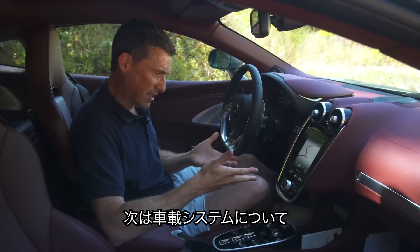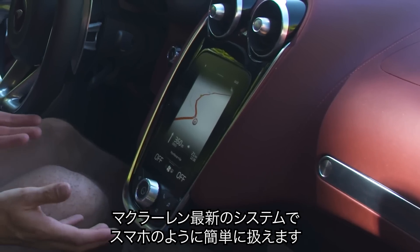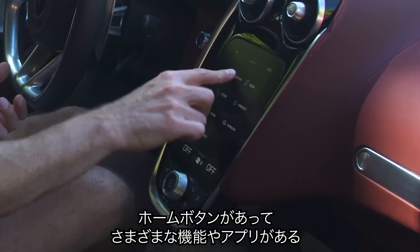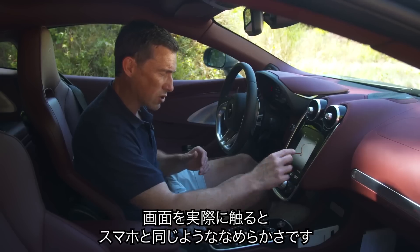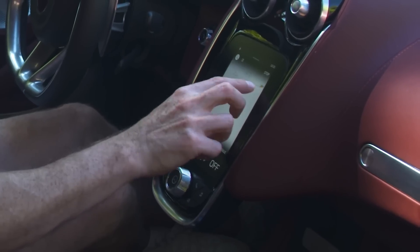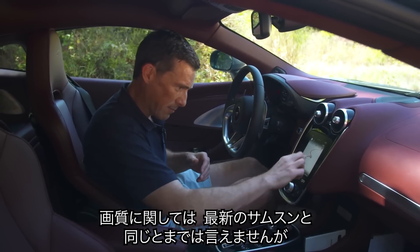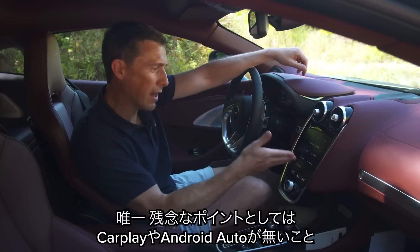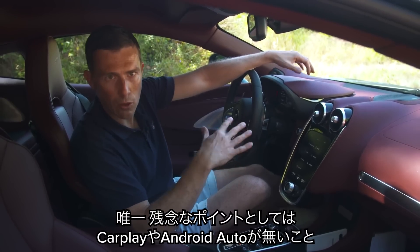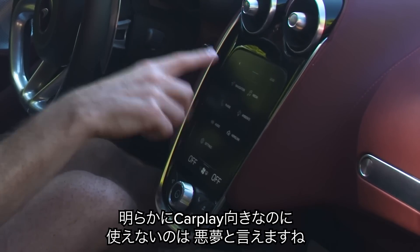The infotainment system is all new for McLaren and pretty easy to use — very much like your mobile phone, with a home button and scrollable apps. The screen is not laggy at all; it's as quick as your phone, though the resolution isn't quite as sharp as a Samsung S10+. The only complaint is it doesn't have Android Auto or Apple CarPlay, apparently because those systems won't work with this car's screen orientation.